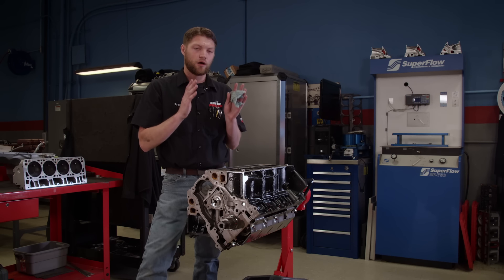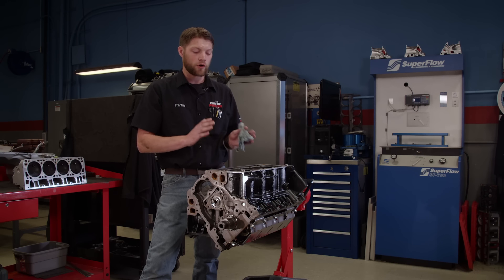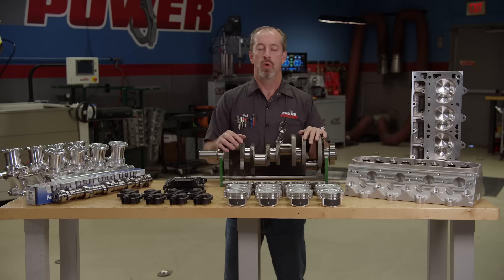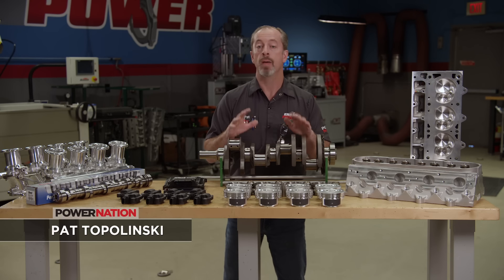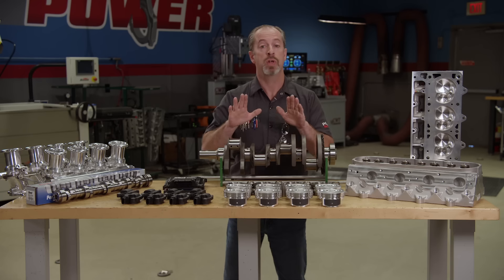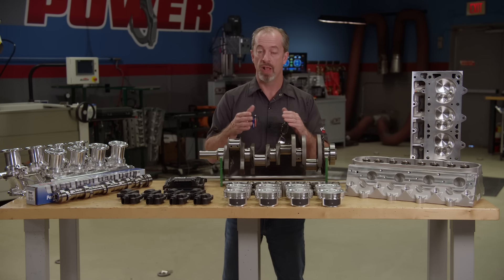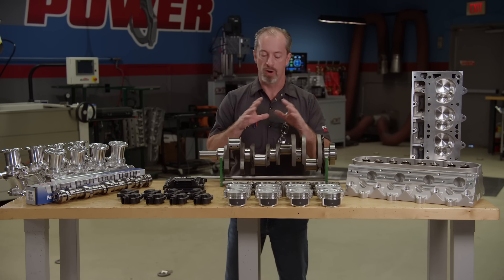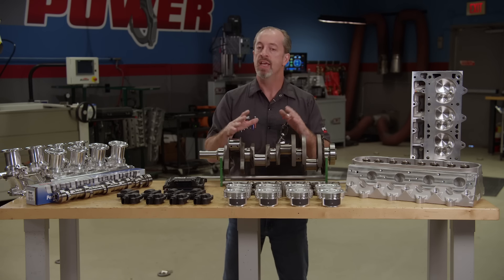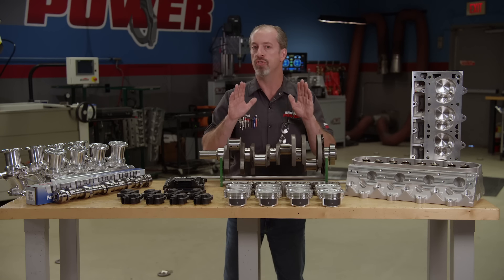This is going to be an awesome foundation — kind of a score to get from a junkyard — and it's going to work great for our 410 cubic inch stroker that's going to look like a jewel. This build is based off an LQ-9 short block. We did that because we want the big bore. You could do this exact same build on a 4.8 or a 5.3, but it just won't give you the same amount of cubic inches that we can get when we use the bigger bore.